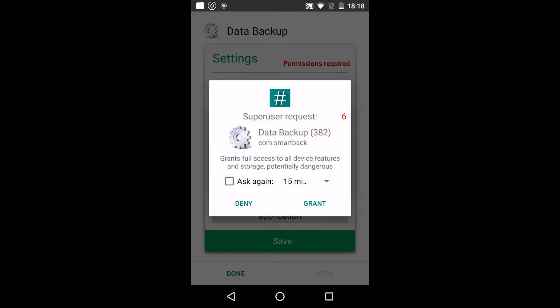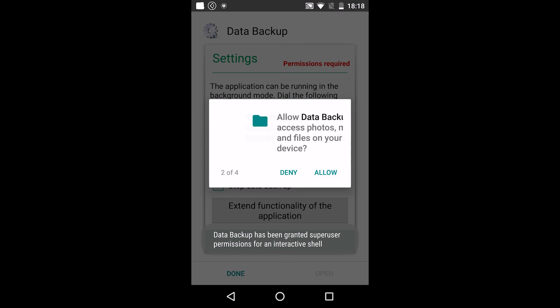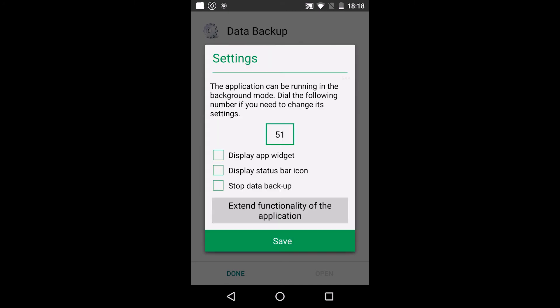Now we need to grant full access to all device features. Tap Grant. In this menu you can choose the options you need and tap Save.